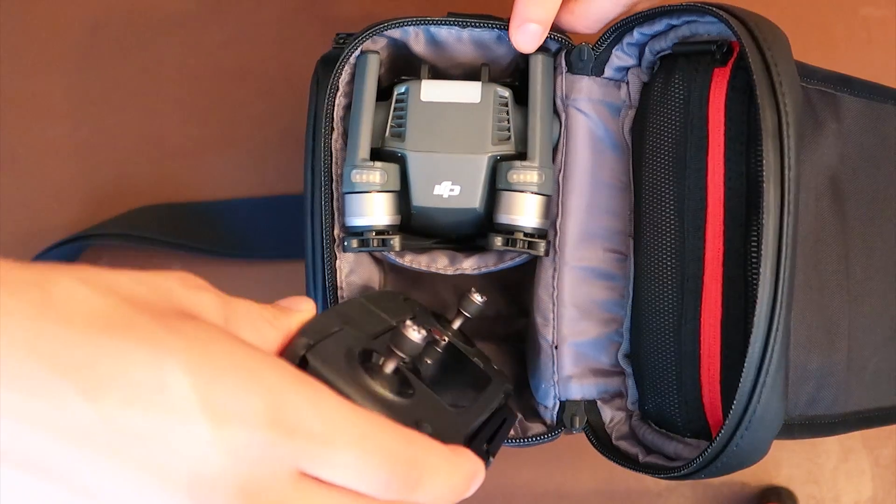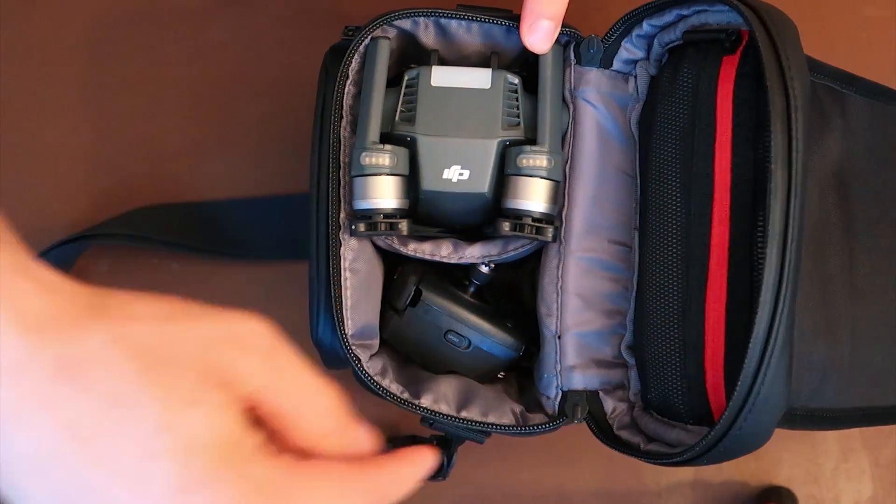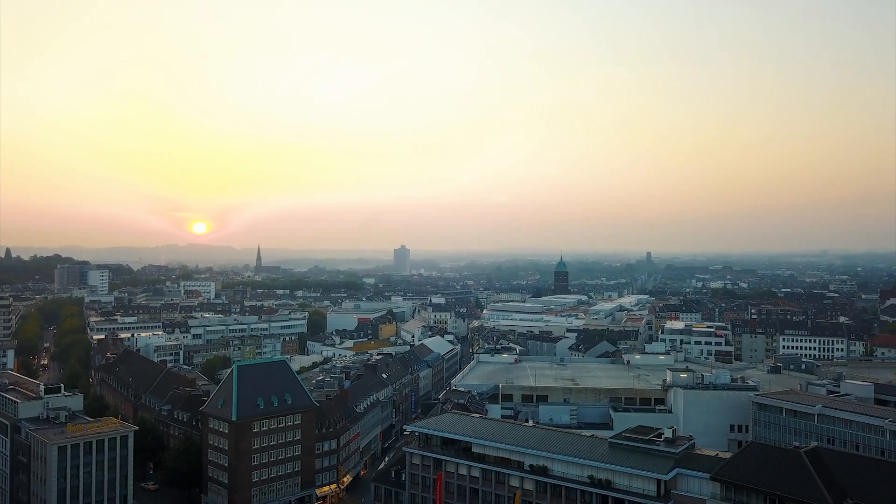If you stuff the drone in the bag with the controller, the sticks of the controller are constantly being tilted, and after a while the sticks become uncalibrated. As a result, the drone starts to yaw when you fly without you wanting it to. So what I'm going to do is build a drone protector so I can still fit the controller in the bag.